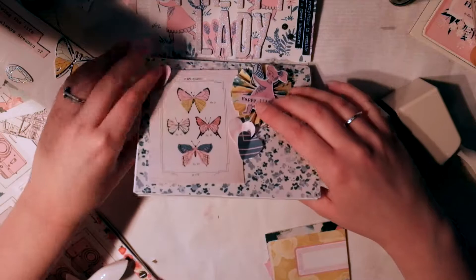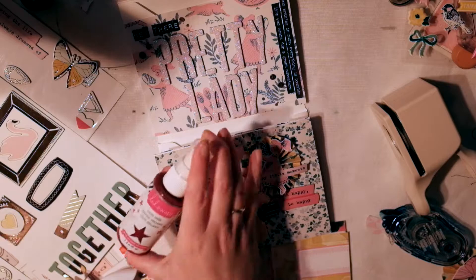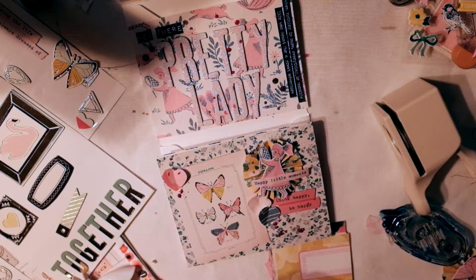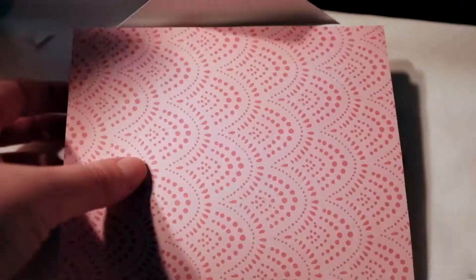I thought I was done but I add a 'think happy be happy' phrase sticker — really cute. Then I come in with the pink spray and accidentally get some on the letters up there, so I have to spray up there too. I smudged it a bit on the page and thought I wasn't doing anything right, so I come in with some heart stickers to fill it in and cover it up. That pretty much finishes it off.